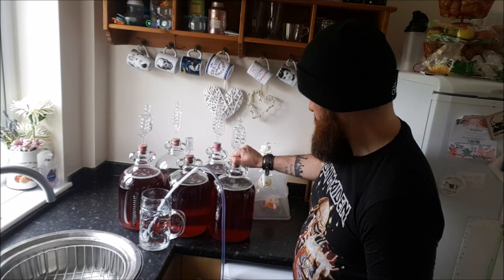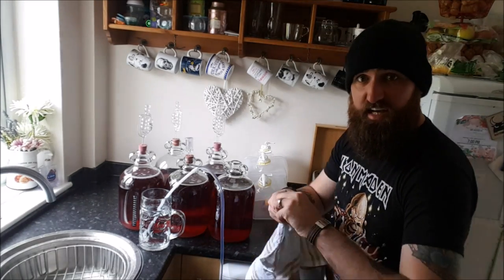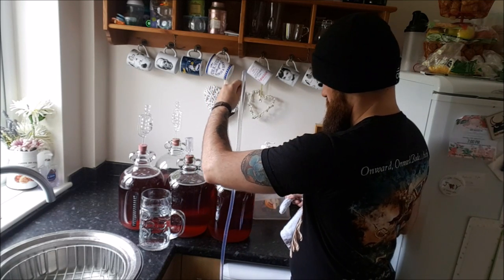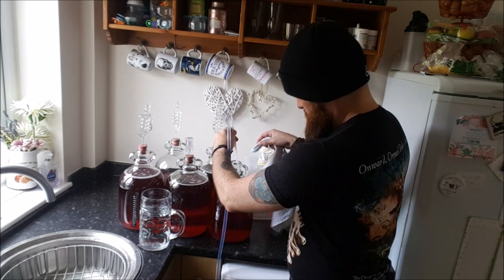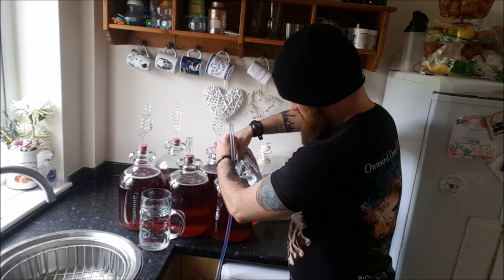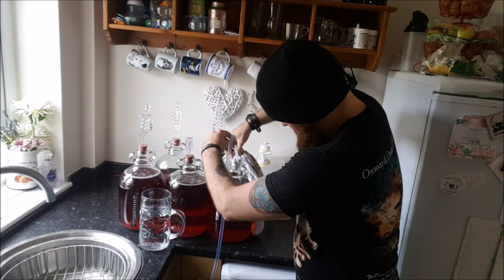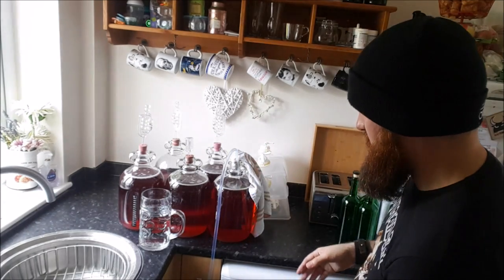So obviously what I'm going to do now is put this end into one of my demijohns, trying my hardest not to disturb the sediment. What I normally do is just have a tea towel ready. I've got to try really hard not to disturb the sediment at the bottom. I just put the tea towel on the top to hold it all in place so it doesn't move. So I'm shoving that in there — there we go — and then just push that down until it gets to the bottom. The tea towel should hold that in place.